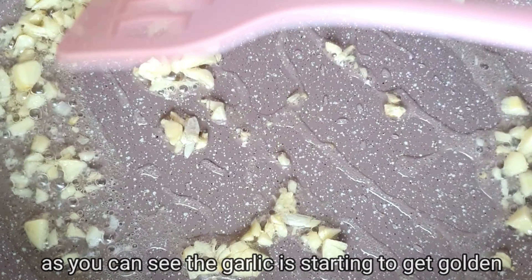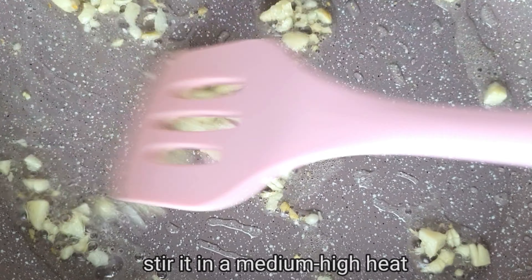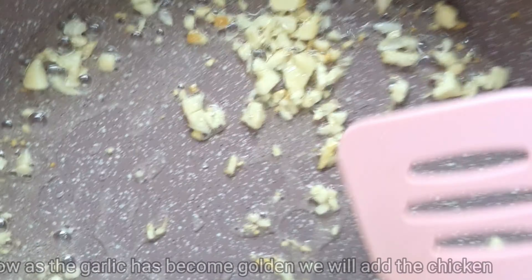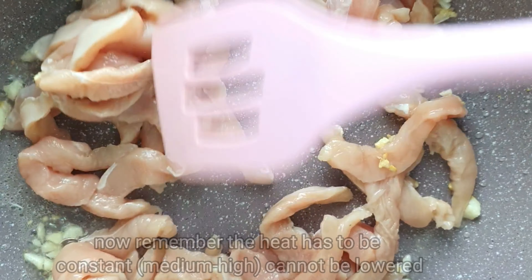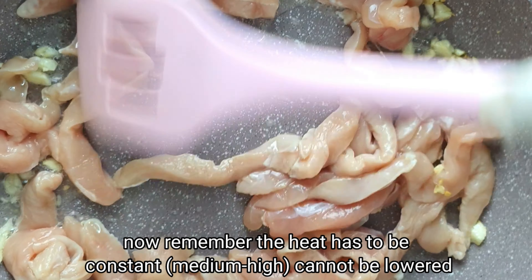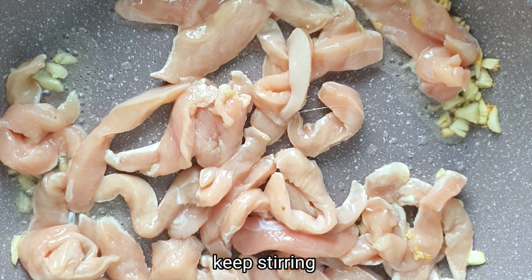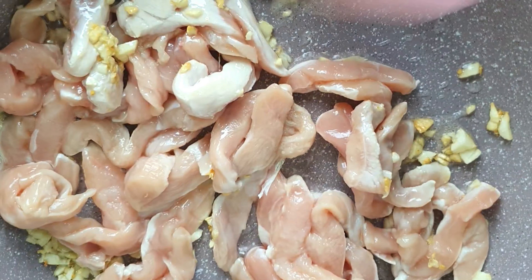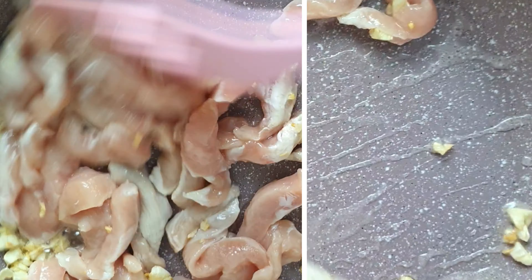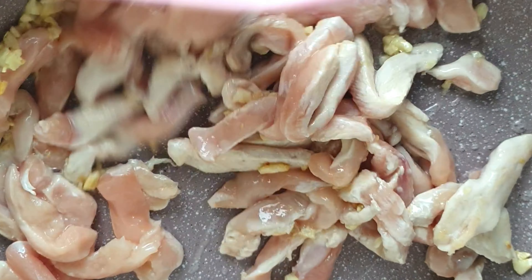We will caramelize the garlic. Then we will add the chicken and stir. We will keep the heat constant and stir the chicken until it is cooked.